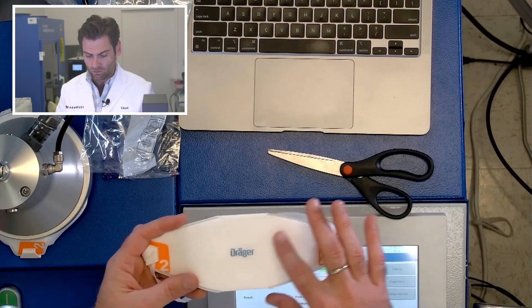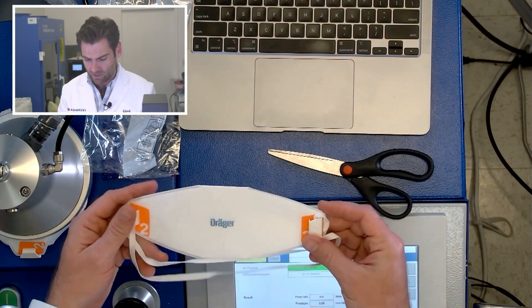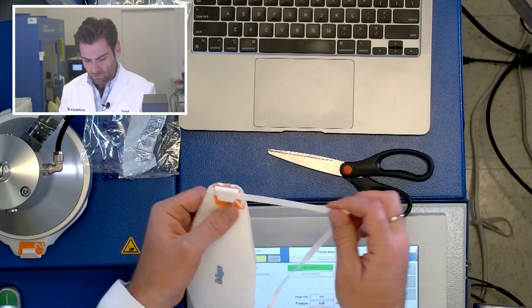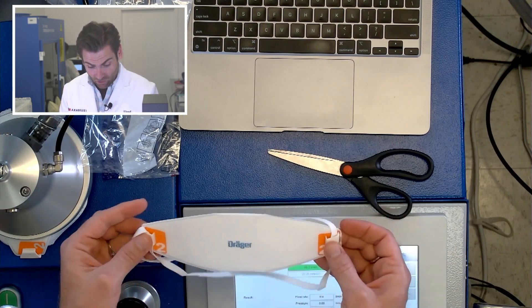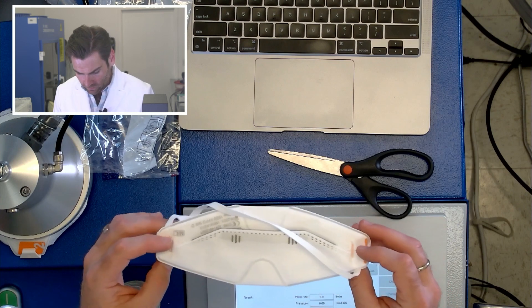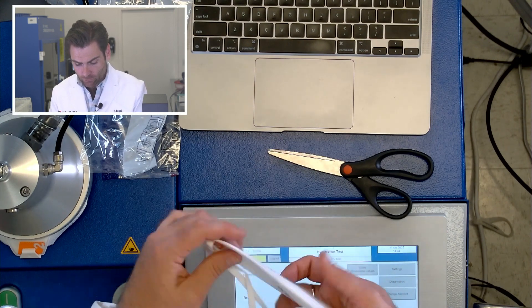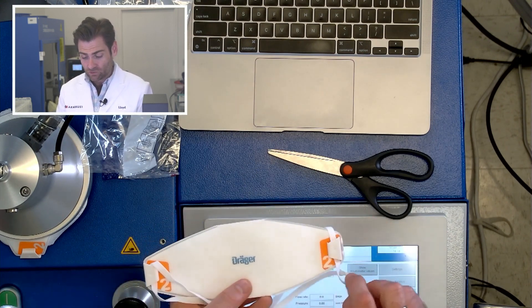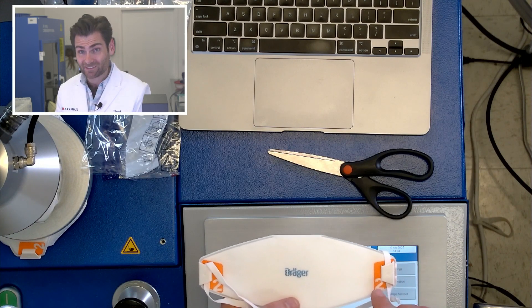This is the Draeger mask. First of all, you feel this thing in your hand and it's like, this is substantial. It's a nice mask. It's got this interesting thing that kind of moves around so you can adjust it better. And then it's hard plastic that is either glued or welded on, which is crazy. And this foam is a lot like 3M's foam. It tells you right there: FFP2. So you know right away what type of mask it is when you're putting it on.